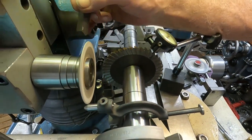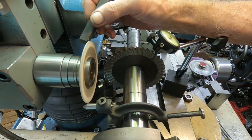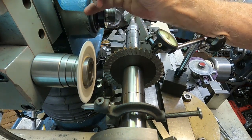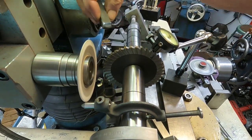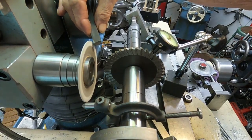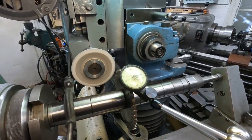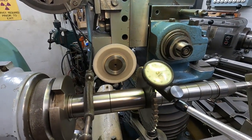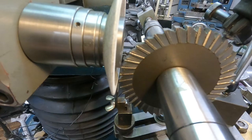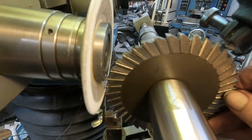I'm going to go on the back side and just smooth it out. I'm just going to barely touch it right here. We'll get set up and start grinding.